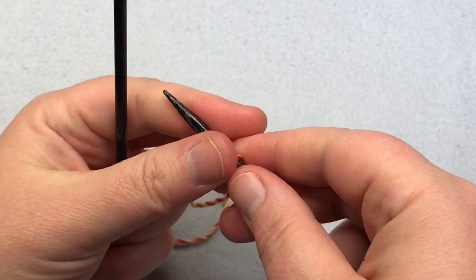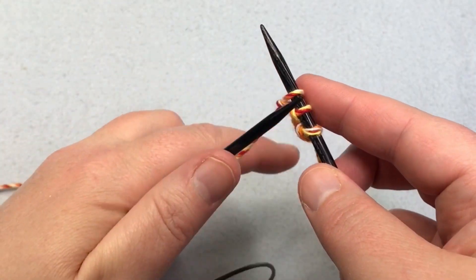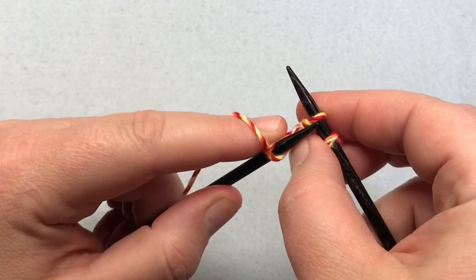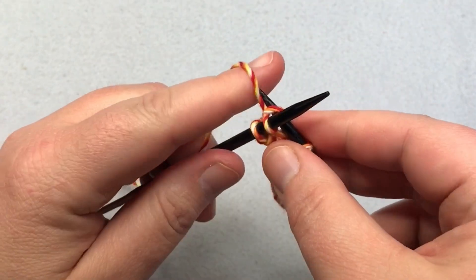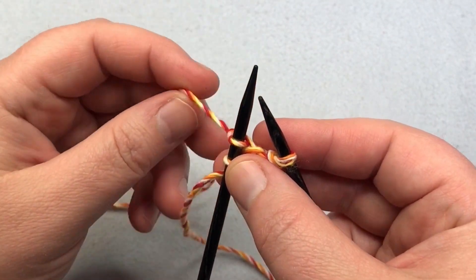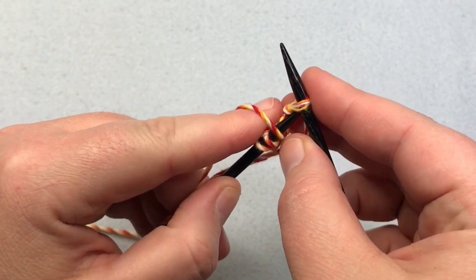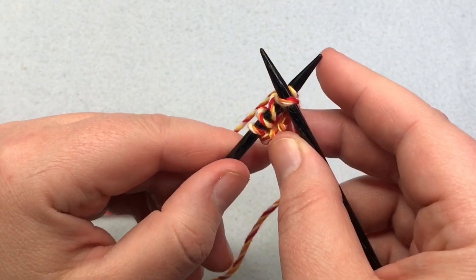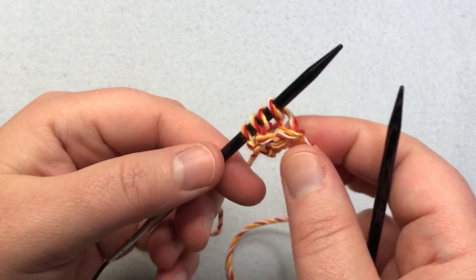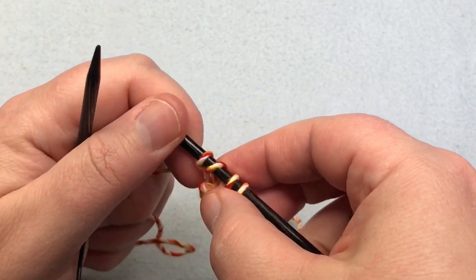Turn it over, and now we're going to start row one. We just did a foundation row. Row one is knit two — knit one and two — and then yarn over without putting it through here. We're just making a stitch on the needle, just wrapping it all the way around, and then stick it into the last stitch, yarn over and pull through. We created a knit stitch, so now you have four stitches on your needle. Turn it over and we'll do row two. You just repeat row two until you have the right amount of stitches.